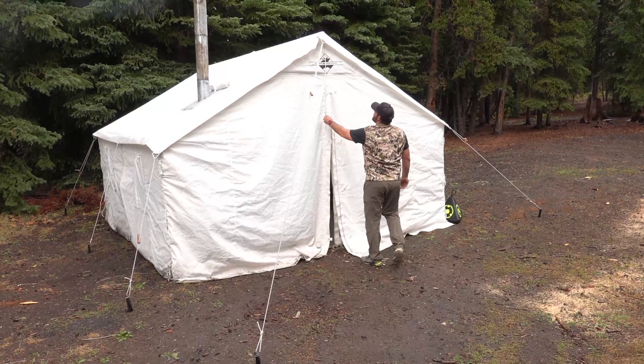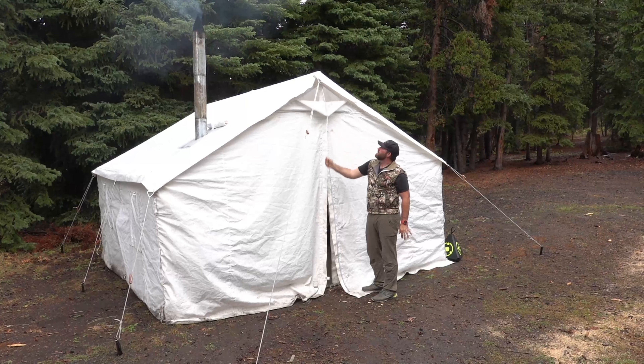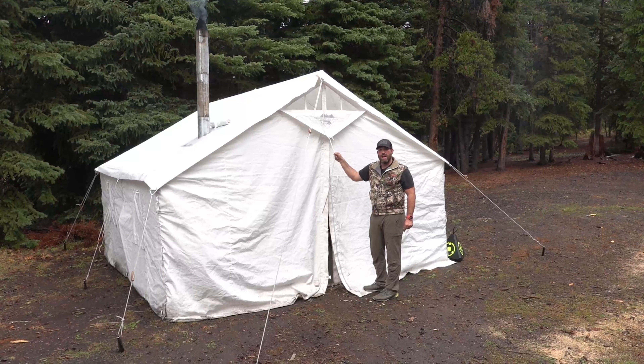Another cool thing about the Elk Mountain Tents is they have this built-in vent. It has strings on it both on the inside and outside — simply pull and you're able to start ventilating. There is also the same pull tab inside that we'll go take a look at.